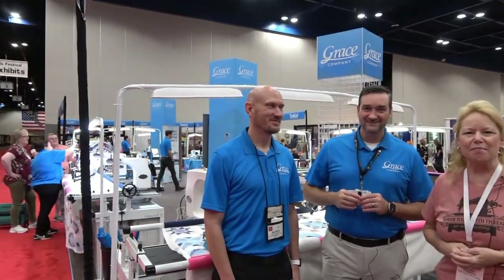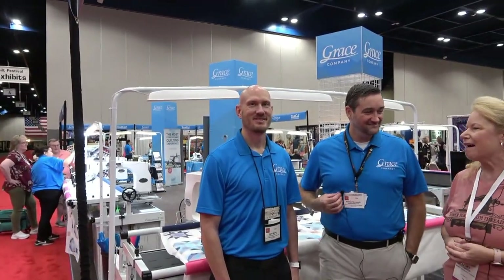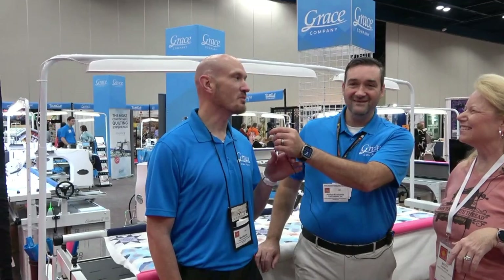We're in the Grace Company booth. I'm a Grace ambassador and educator, here with Nathan Ursnasnik — if you want to remember it, think ears, nose, neck. People say bless you but that's how you remember it. He jokes he's in the wrong profession and should be an ENT specialist. Also here is Mark Martin, which is a little easier to remember.